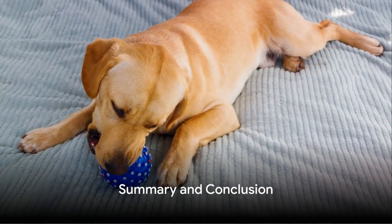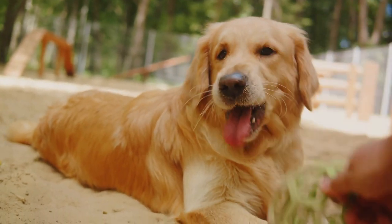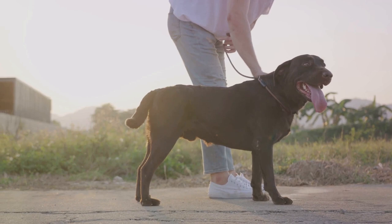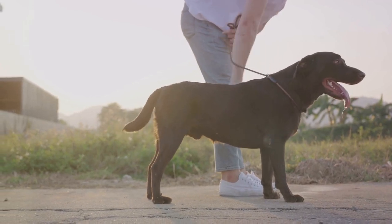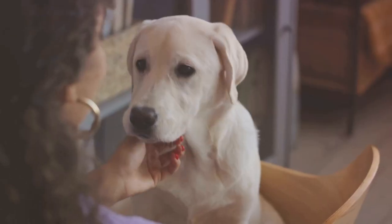To summarize: start with positive reinforcement, encourage mouthing, and introduce the release command. Gradually increase the distance of the fetch and consider scent stimulation or structured training. Understand your Labrador's temperament and choose the right toy.